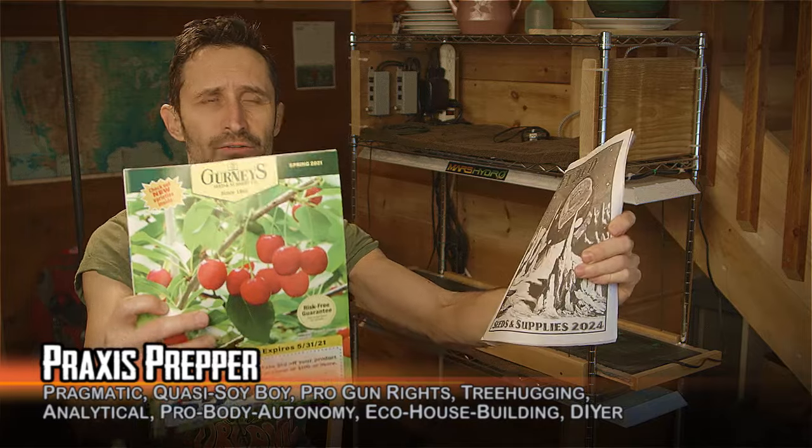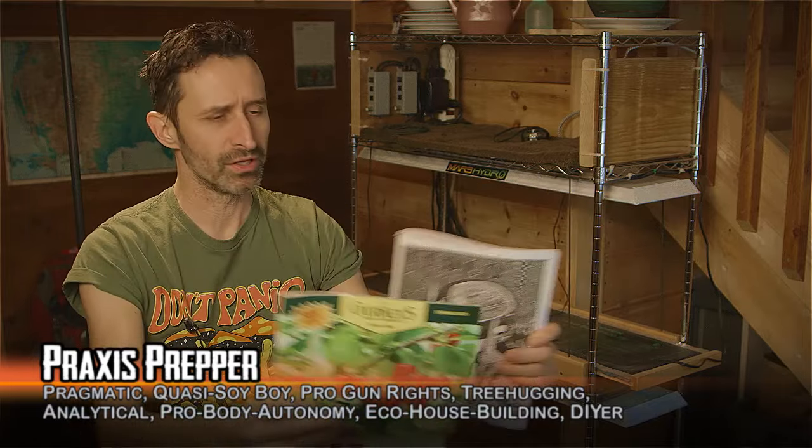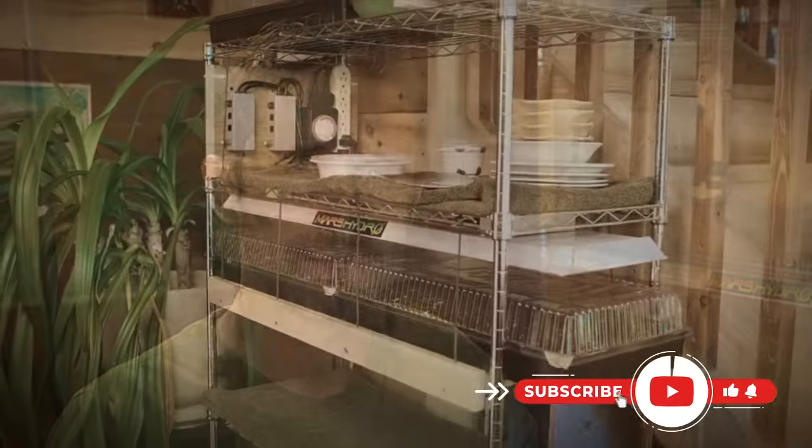Hey everybody, this is Praxis, and it's that time of year again when you're getting all these growing catalogs — the Fedco one, the Gurneys one — and they get me thinking about the next growing season, what type of seeds I might want to order. They might also get you thinking about whether it's time to get some grow lights, and that's where I was last year. I set up this whole grow light setup.